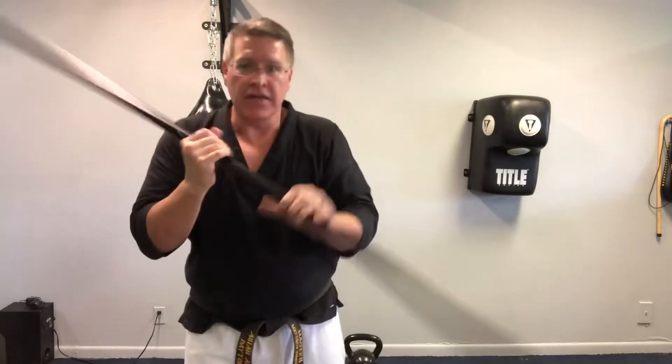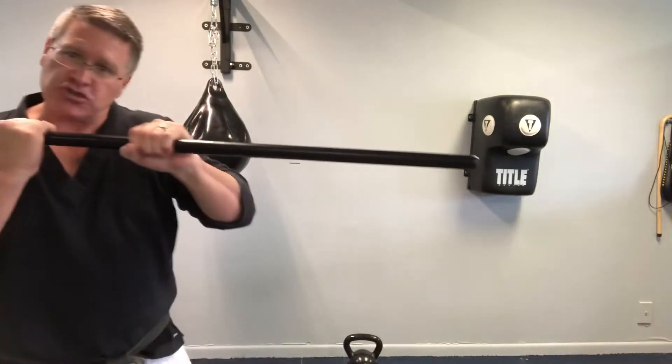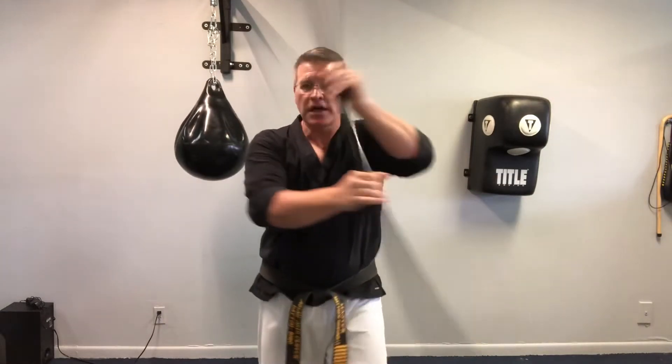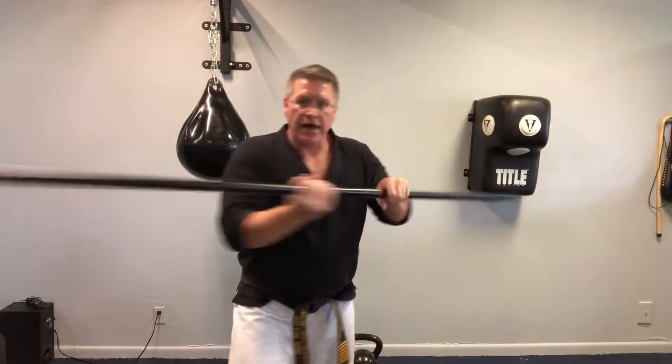Now you're going to finish by adding another strike, and this is your practice for today. This final strike is that jabbing in motion. You can do any of the other strikes that you've already learned, but just put them together with that spin in the middle.